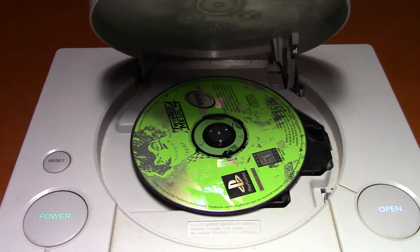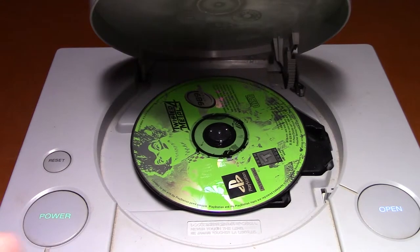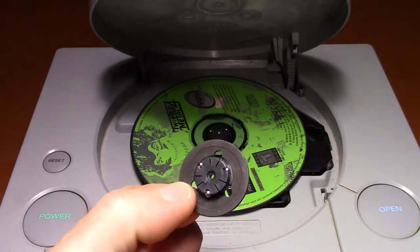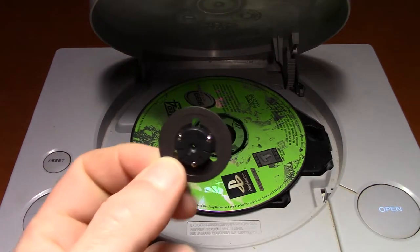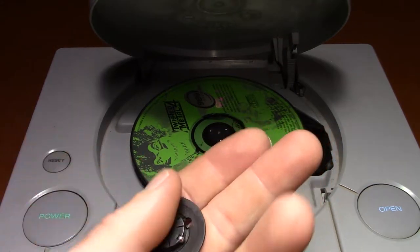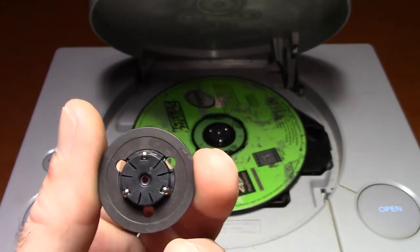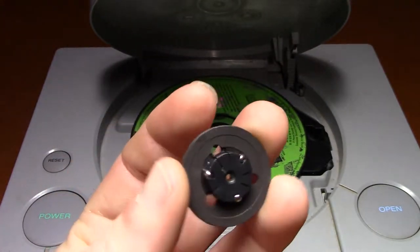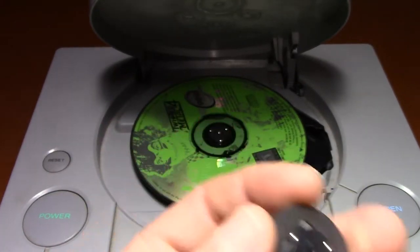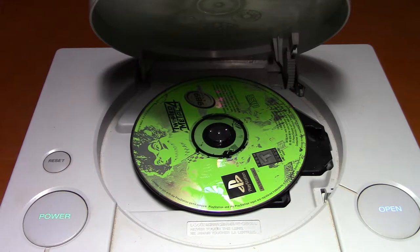I think I got these off eBay — I just typed in 'original PlayStation disc spindle' or something equivalent and it popped right up. I think I got two of them for about nine bucks with free shipping. I think you can get singles for a little over four bucks, so not too bad. I got this one as a spare. And like I said, if you've got an old school stereo with a CD player or a CD Walkman, you can definitely rob one out of that and it'll work.